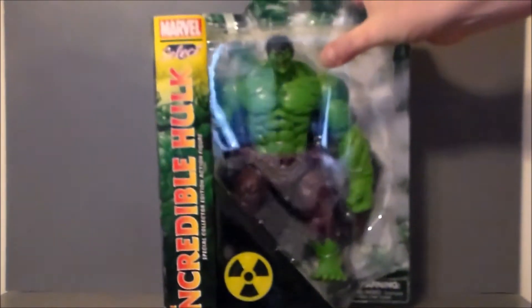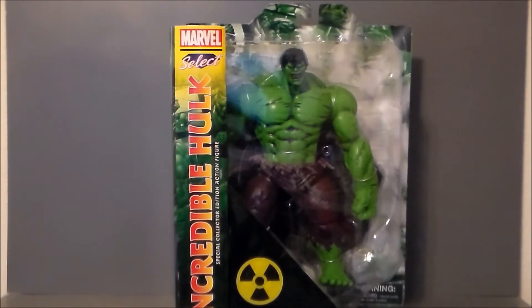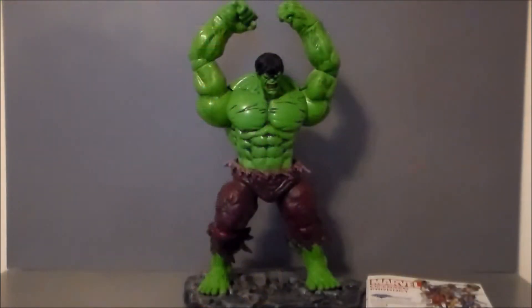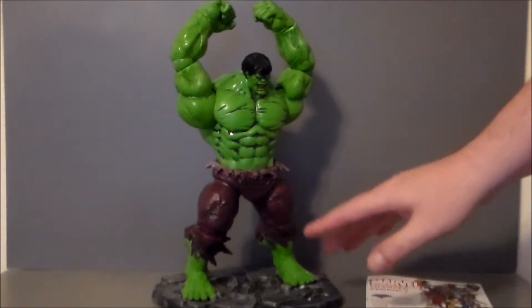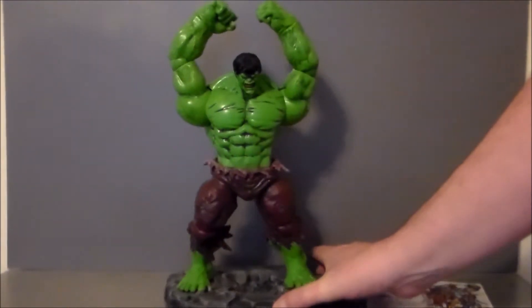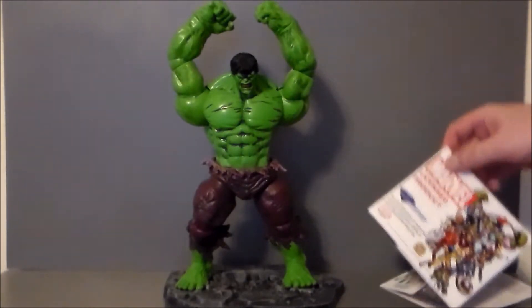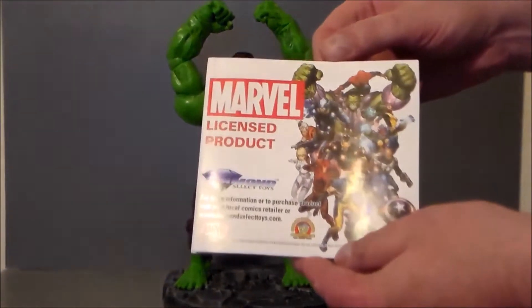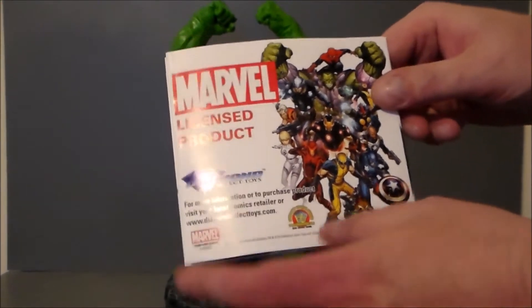Yeah, definitely cool stuff. I am digging him — big, heavy brute in this plastic. Let's go ahead and get him out of the box and see what we think. Alright, so here we have the Incredible Hulk out of package, and wow, this thing is huge. I am digging him. It comes with this base that has lots of detail. Very cool stuff. Loving the figure, loving the detail. It comes with an official Marvel licensed product from Diamond Select Toys.